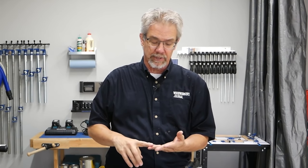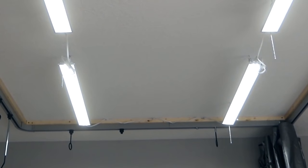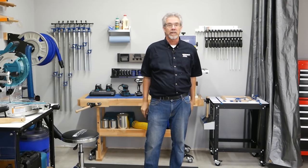You know what the most overlooked aspect of almost any shop is, regardless of size? Lighting. Bright, even lighting makes your time in the shop safer, more efficient, and so much more pleasant. Here we've used four 5,000-lumen LED lights ganged together, and it makes all the difference.